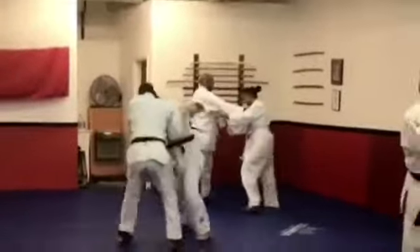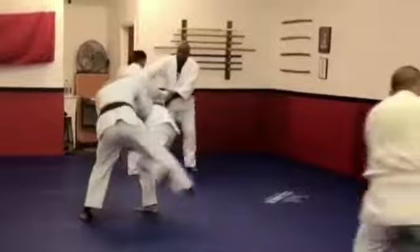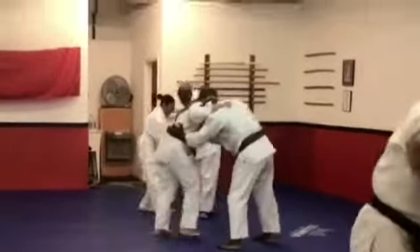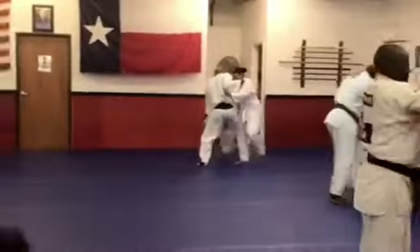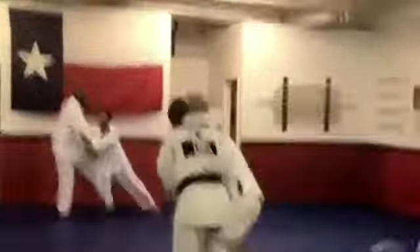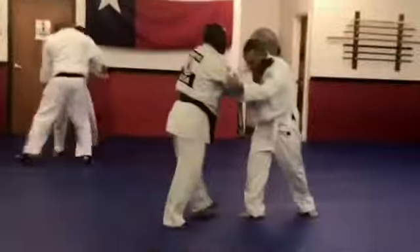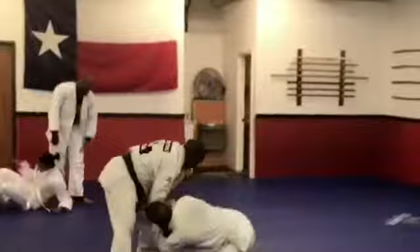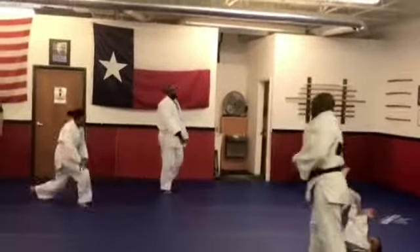Marcus is like a gentle giant. He's one of the tallest guys in the class, but he is so humble and so mild-spirited that you wouldn't know it. I'm glad I overcame my fear of sparring with him because he teaches me a lot — well, everybody does, but he especially teaches me a lot.